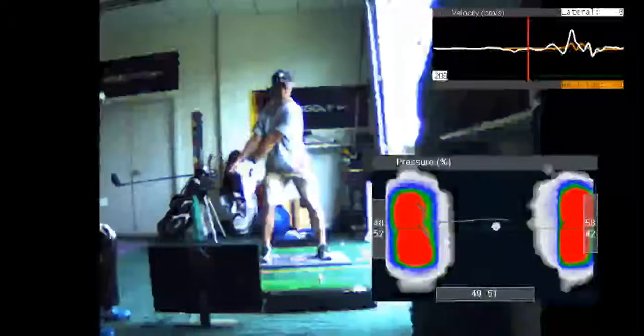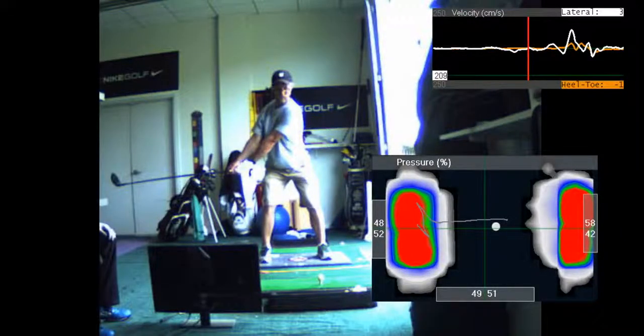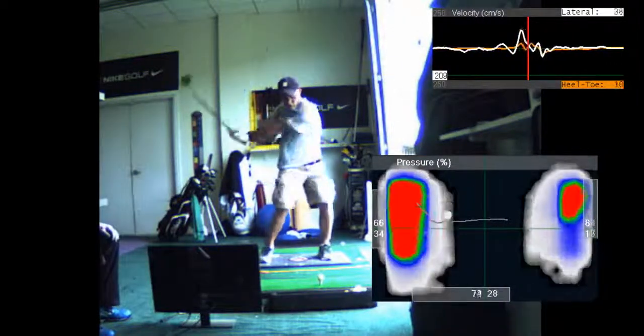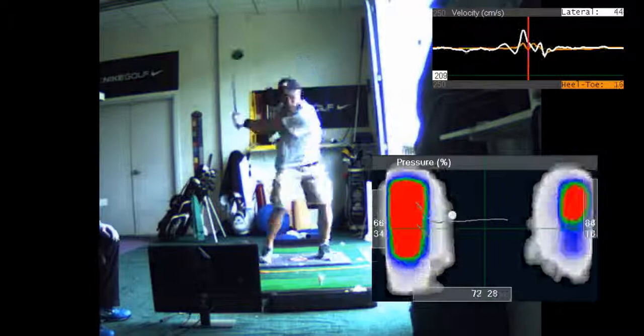You swing the club the same speed I do with an inefficient swing. That's because you're a better athlete, you're younger, and you're getting away with inefficiencies because of your athleticism.